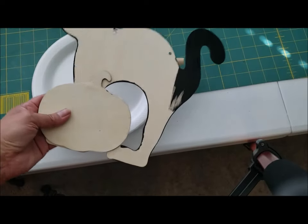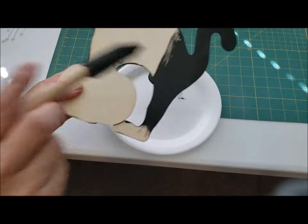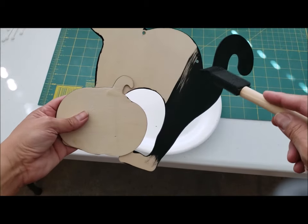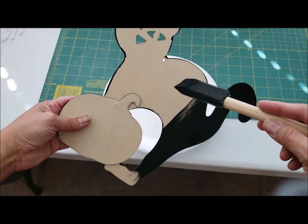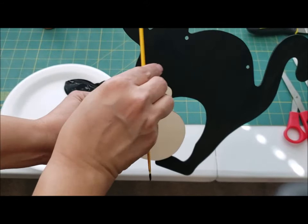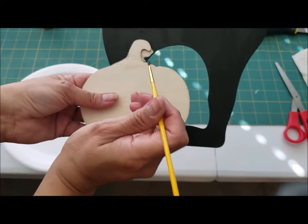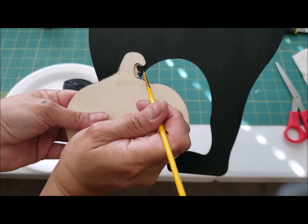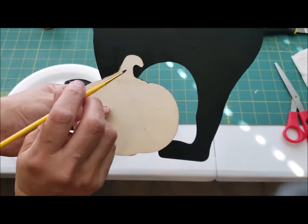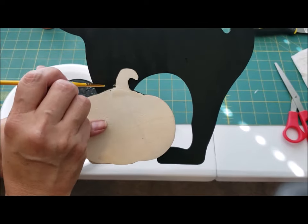I wanted to show you guys quickly — I'm painting the outer and inner edges of the cat. If you want to cover the holes you can do that; the bow tie is going to cover one hole anyway. Using a little fine brush, go right into all the little edges around the nose and the eyes. If you get a little black on your pumpkin it's okay because we're going to paint the pumpkin anyway.